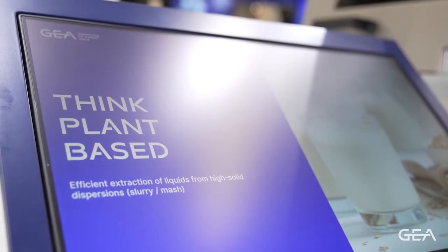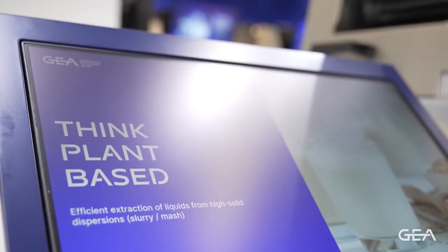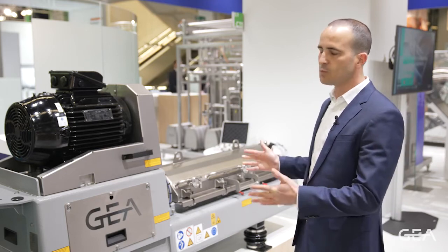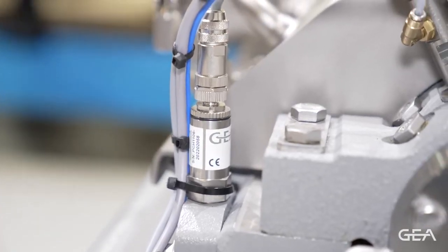It's a very nice compact machine. We can also deliver it as a skid solution, which allows us to move the machine around the plant if needed.